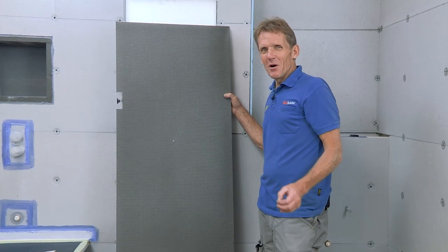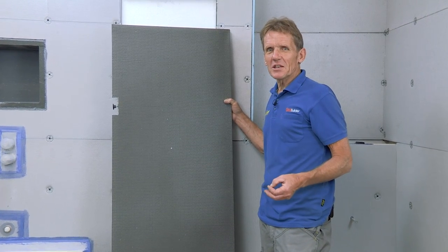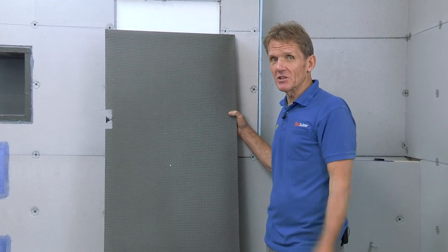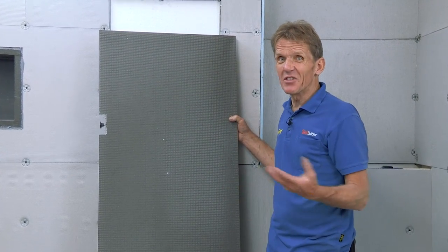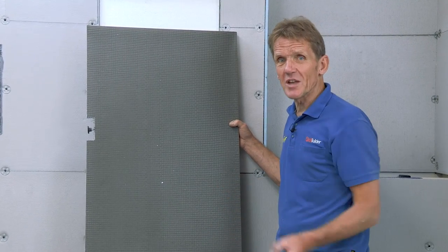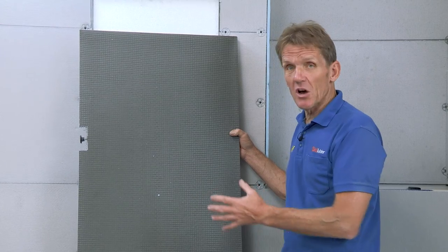So now we've come to the bit where we fit the bath panel. Years ago, I used to fit plastic bath panels. I spent many hours of my life struggling with those things. I'm really glad to see them going out of style. They're dirt traps, and these days people want something a lot cleaner, a lot more substantial. And the thing to do is to have a tiled bath panel.